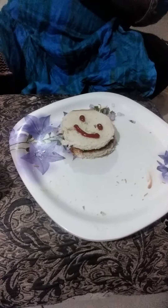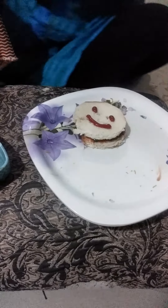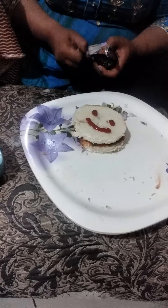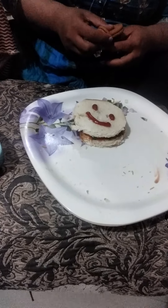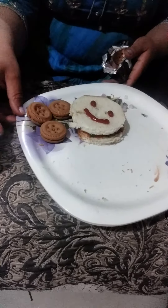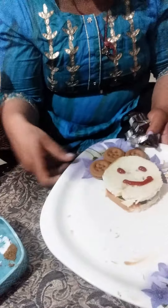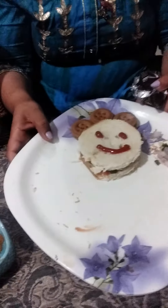For extra decoration, you may add some biscuits — I have a chocolate biscuit packet. So you may add those for decoration so your papa can enjoy a full breakfast. Your plate is ready. You can also keep a paper napkin. Thank you very much, I hope you like it.